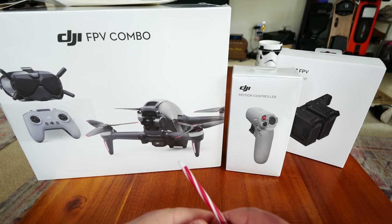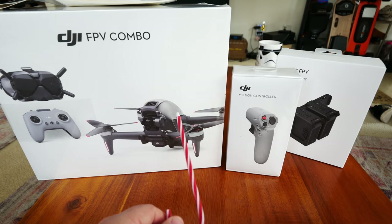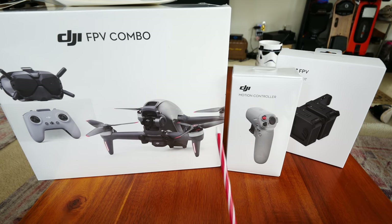Hey guys, thanks for tuning in. Finally getting into it — it's the DJI FPV Combo, their race drone. It finally came out. I've been on spring break, so this actually came in before I left and I didn't get a chance to bring it with me. Today we are going to be starting the series.